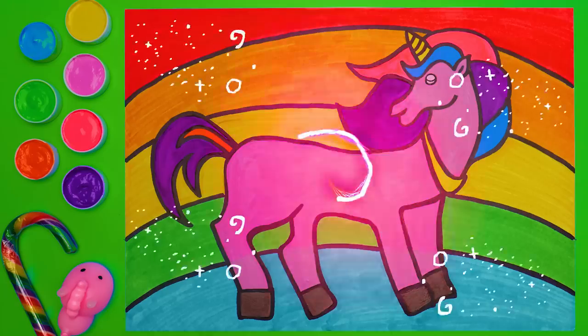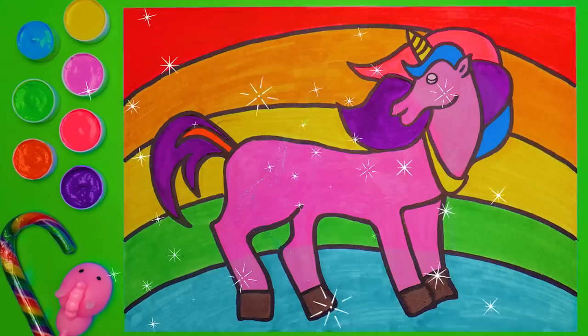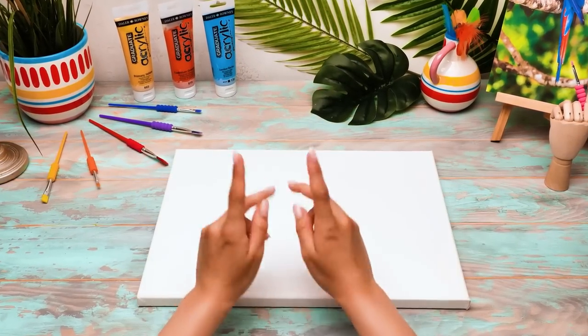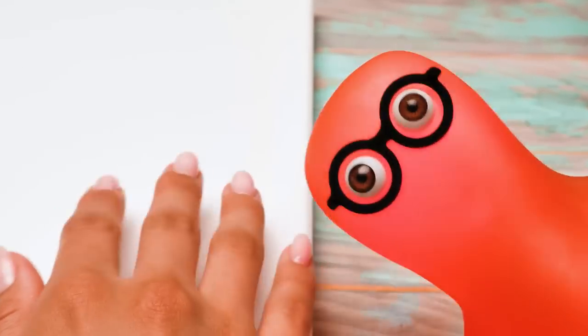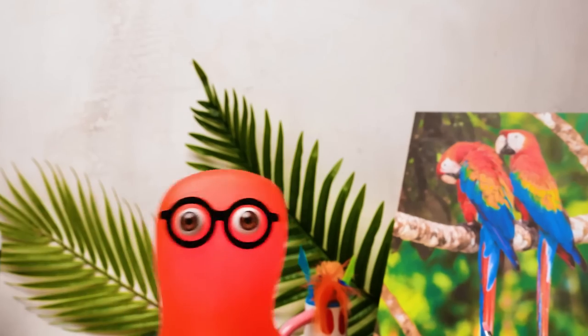See you in our next episode, guys! Bye-bye! Hi, guys! Today we're going to make a very unusual painting! The result will surprise you! Susan, are you sure we need such a big canvas? Don't worry, Sammy! Everything is thought through! I need space!